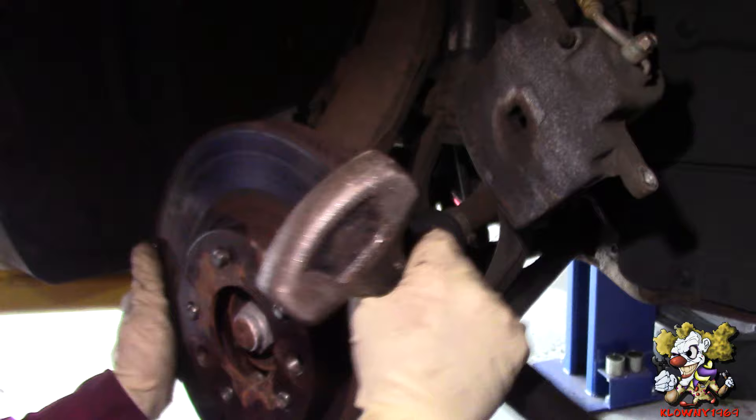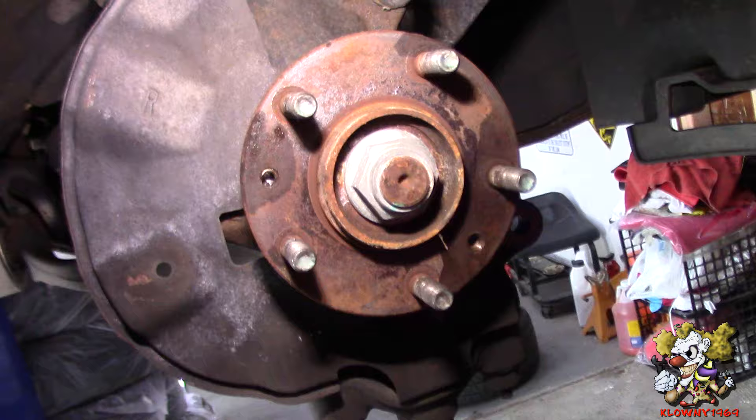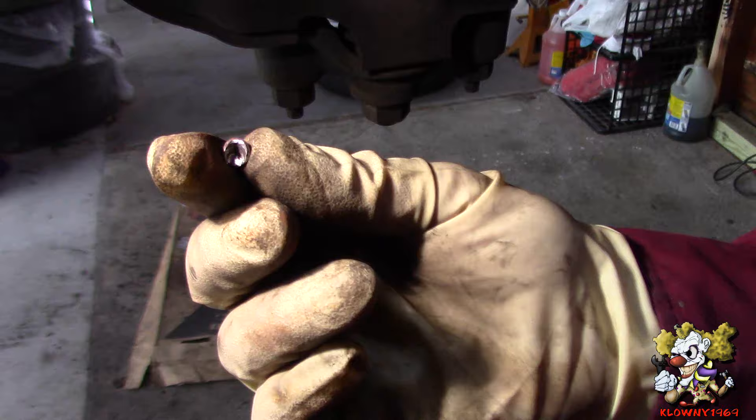So that's what it looks like - it was right there. Let me show you what the hub looks like now. That's what it looks like on the hub, in the hub. You could use a little punch over here to punch that out. It fell out - that's what it looks like.